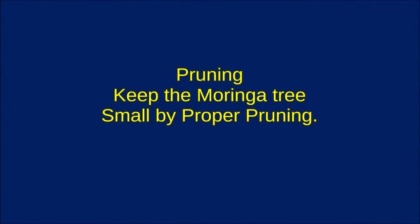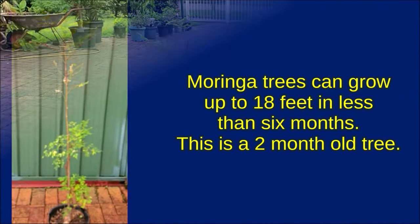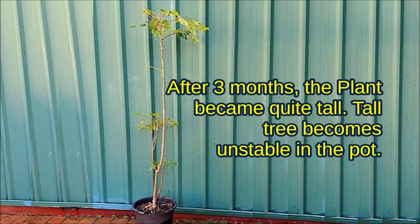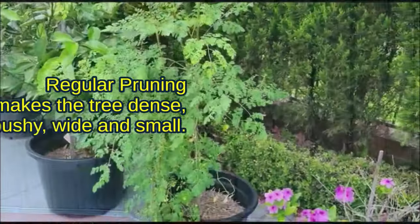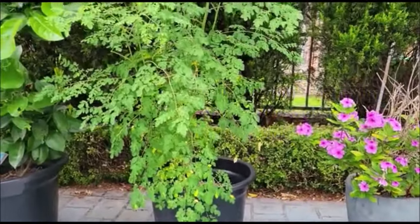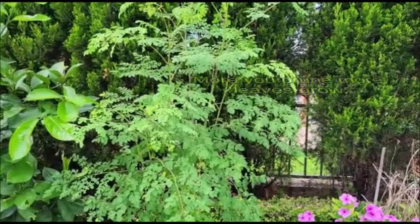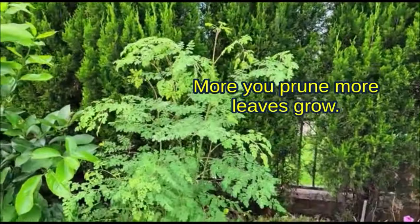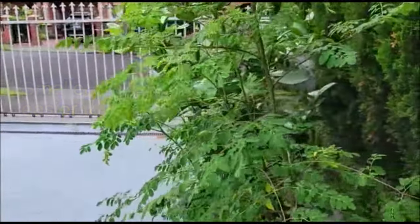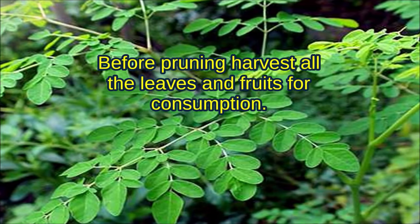Keep the Moringa tree small by proper pruning. The tree will grow very tall if you do not prune and becomes unstable. Regular pruning makes the tree dense, bushy, wide, and small. You can harvest leaves and fruits easily from a small tree. The more you prune, the more leaves will grow. Smaller trees are easier to maintain. Before pruning, harvest all the leaves and fruits for consumption.